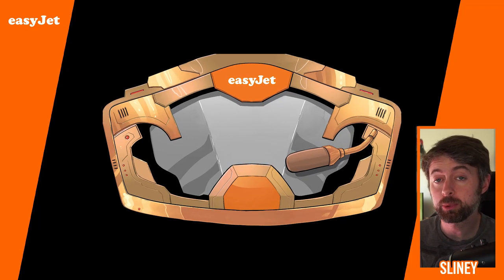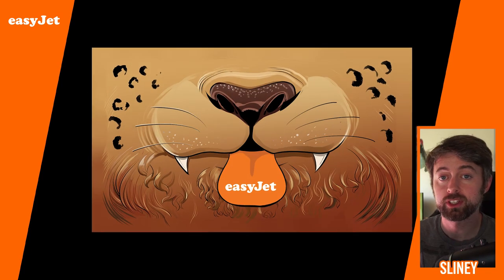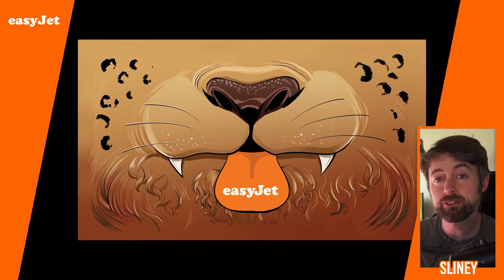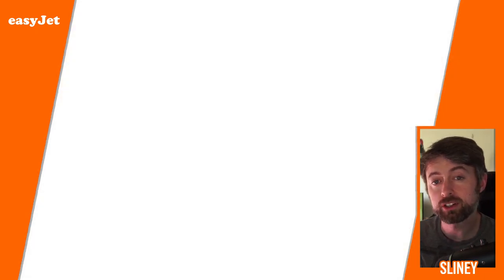Hey, I'm Will Sliney and I've teamed up with EasyJet to create some fun comic book inspired face mask covers for young flyers. You'll be able to find these face mask covers on select flights across Europe this summer, and now I'm going to show you how to draw them at home with this quick tutorial.